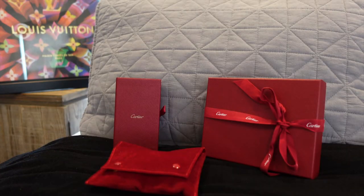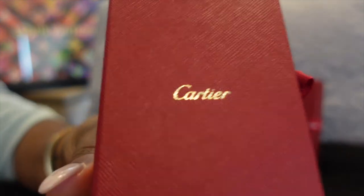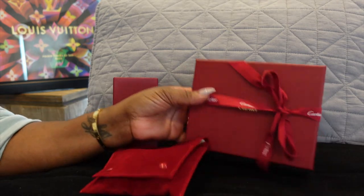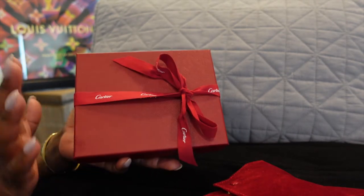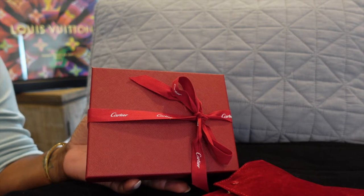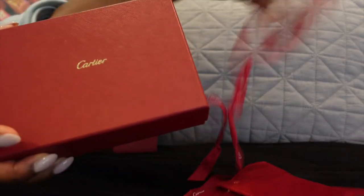Alright guys, let's get to it. So if you can see, I am going to be doing an unboxing of Cartier today. So this is a Cartier box and we're going to see what's inside. I'm not going to tell you — it's going to be a surprise. Then I will give you guys some facts, and I want to hear your thoughts on this particular Cartier piece. Let's not waste any time because this box is fabulous.